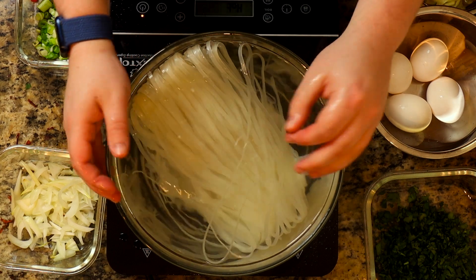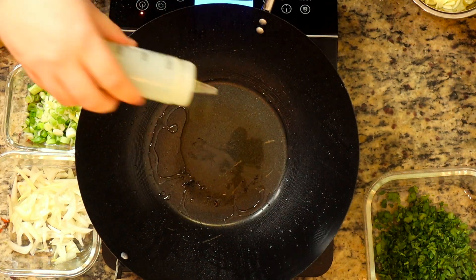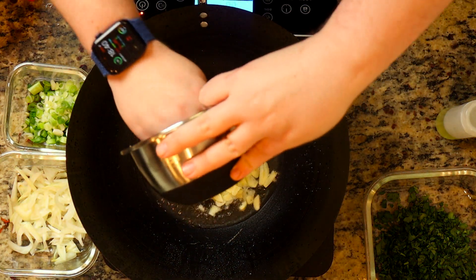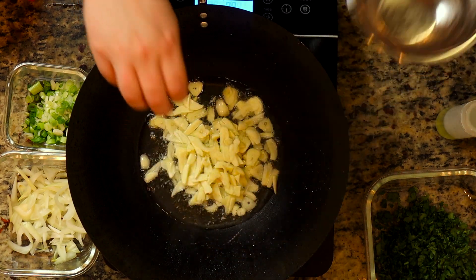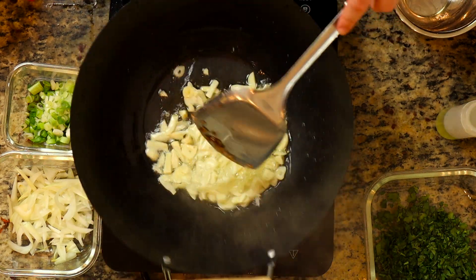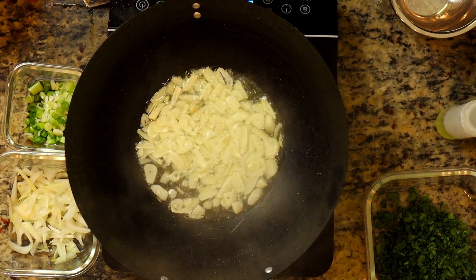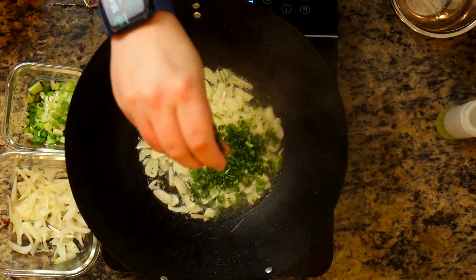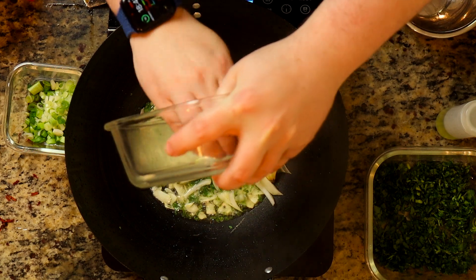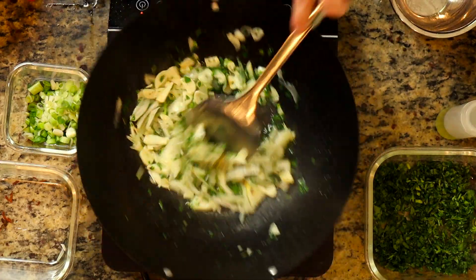Now it's time to get everything going. Put your wok on high heat with that same oil, get a nice amount in there, and throw your garlic in. Then add some of the cilantro and let everything fry until it starts to turn a little golden brown. Add the onions, let that cook and get a nice color, then throw the bell peppers in.